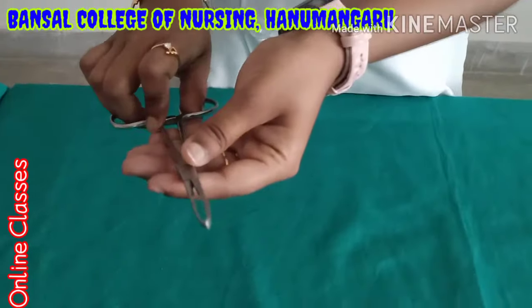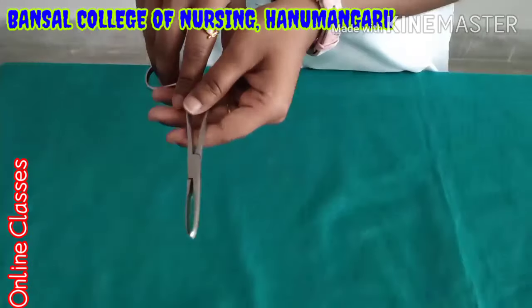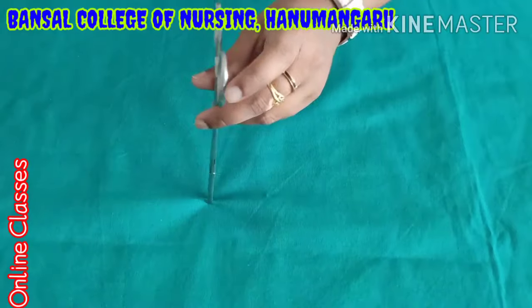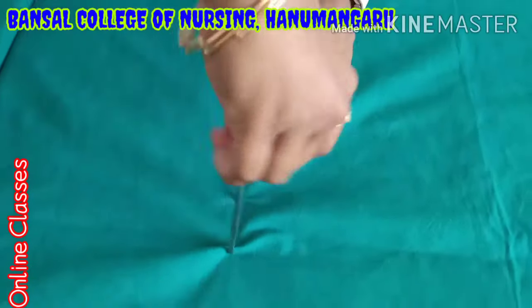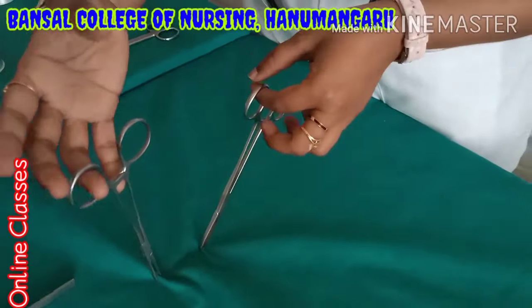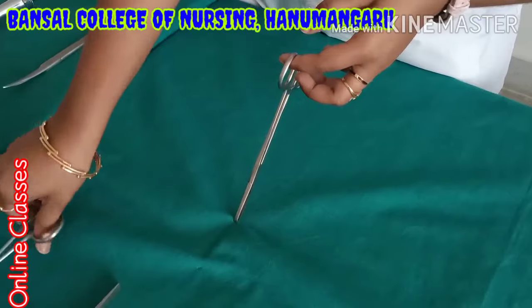Next one is Alice forceps. This is very very important during surgery. After cutting the skin, they will cut the muscle. At that time they will hold the muscle like this — one instrument on one side and another portion on the other side. They will hold like this and in the middle they will do the incision. So Alice forceps is mainly useful for holding the muscle.